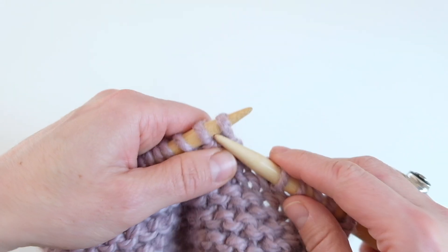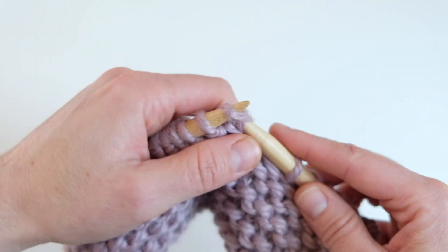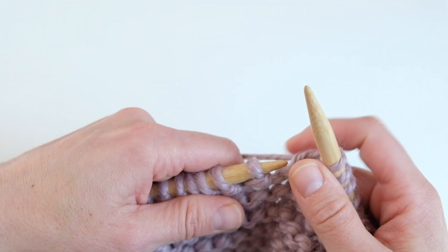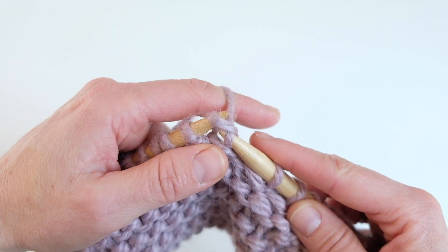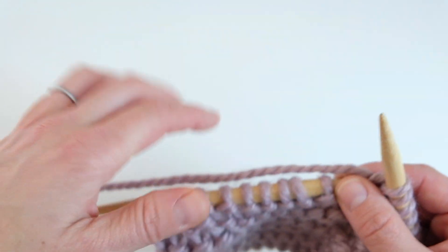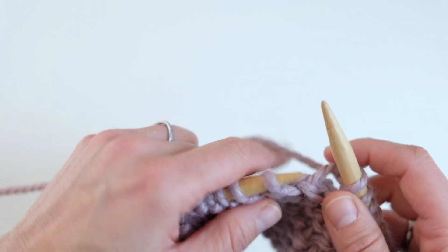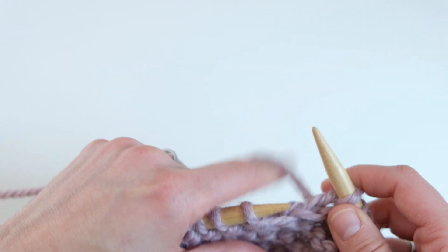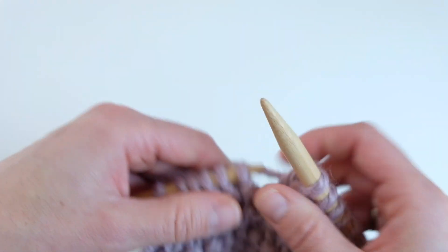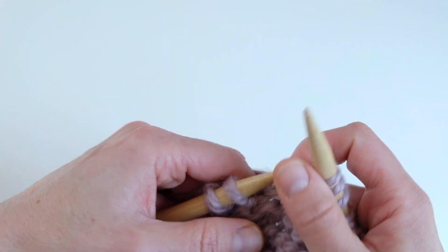Just moving my wrist and getting that index finger to the back to pull the yarn over and through. My finger does get a little stiff sometimes from using it so much. I'm actually working on not moving this finger as much — I used to really lift it a lot, but now I try to keep it close and turn my wrist to get that movement going.